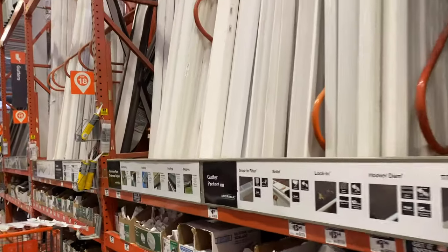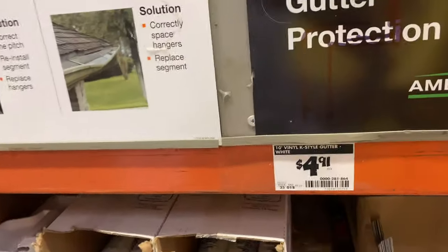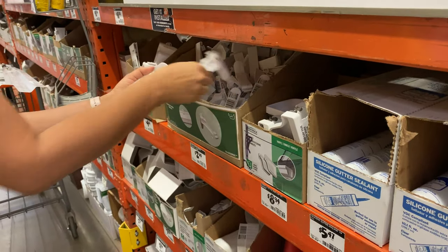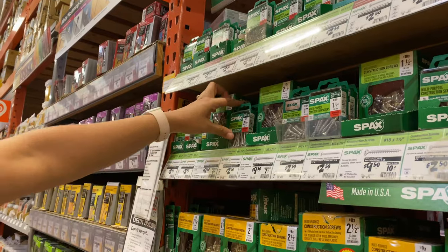Rain gutters are super cheap to buy — for under $5 you can get 10 feet. Plus you need the hangers, the end caps, and some screws.